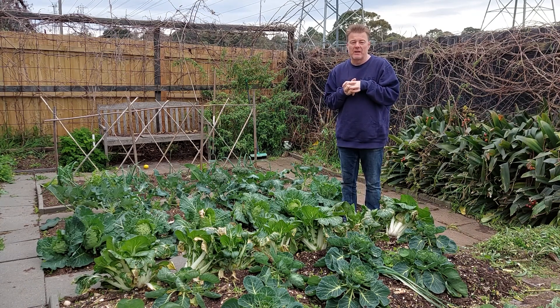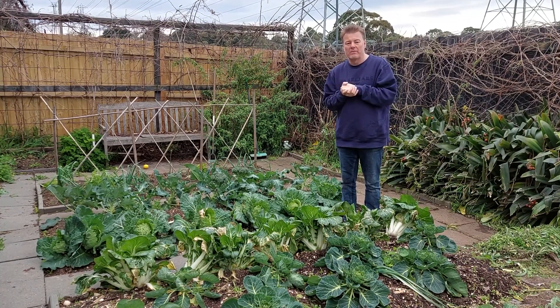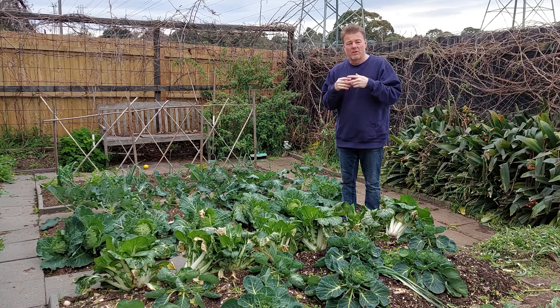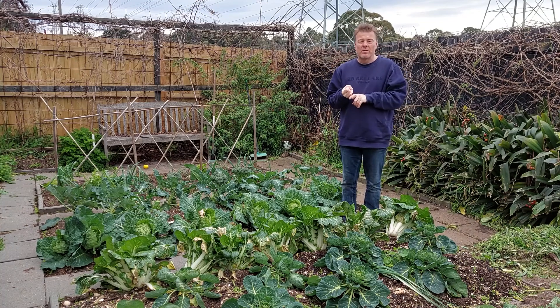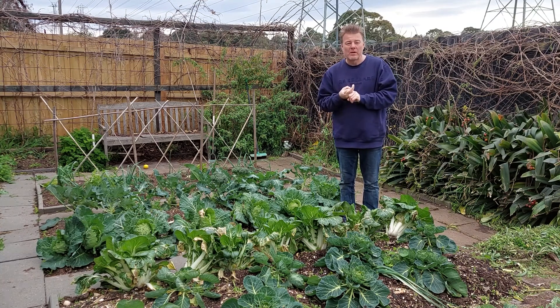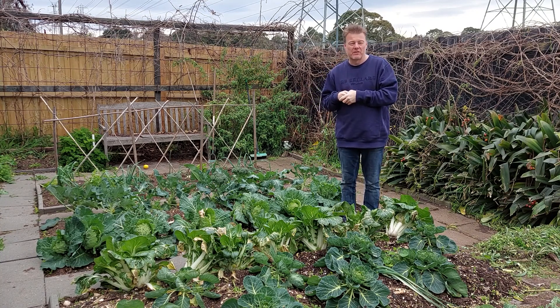One of the most common problems we get from beginning gardeners is when they grow cauliflower for the first time. What they tend to find is that cauliflower will actually tend to turn yellow, and a lot of beginning gardeners want to know why. The first thing to know is that if you do get a yellowing of cauliflower, there's nothing wrong with it — you can eat it.